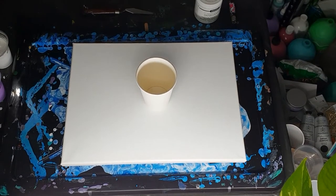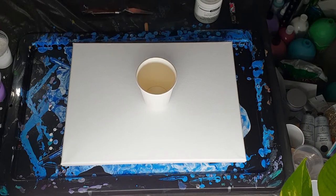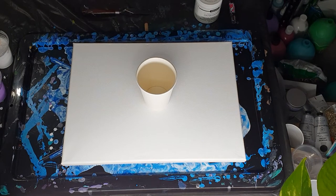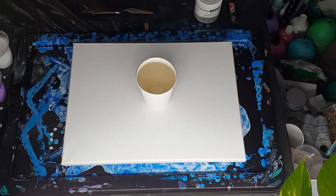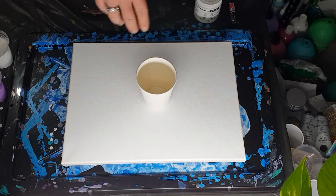Hi everybody, Ben here from Artless Ordinary. With my cloud pour actually working last night, I was super thrilled, so I'm going to do another one. I love purple, so I'm going to do a purple cloud pour, but I'm hoping to try to do it in a ring pour instead of just a straight pour. That is the plan.